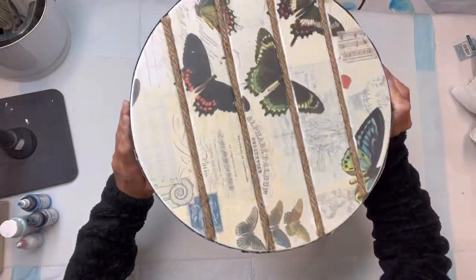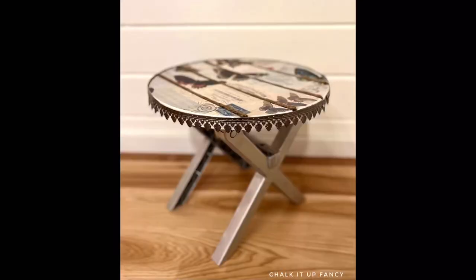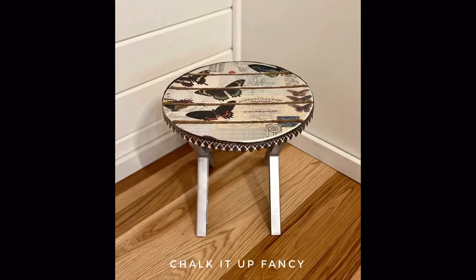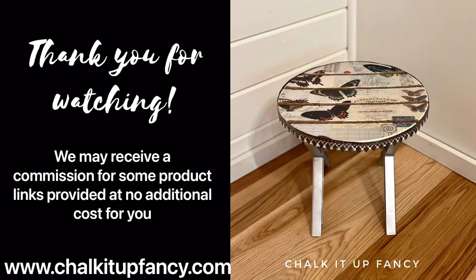And there we go. Now we just have this really cute, easy, decorative table. You could set a plant on here or use it however you want. Thank you guys so much for watching. Paint products, tissue paper, transfers, and mesh stencils can be found on our webpage at chocolatefancy.com. Don't forget, you can also check out other tutorials over on our webpage as well. Have a great day.